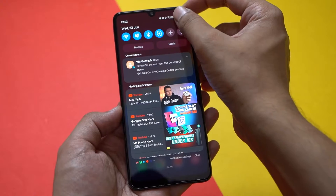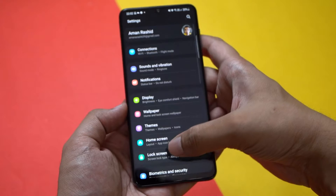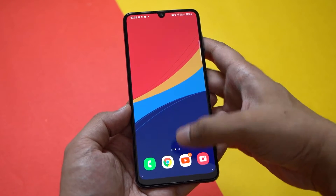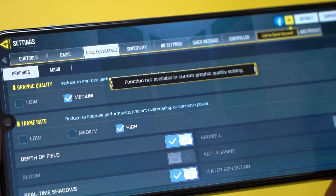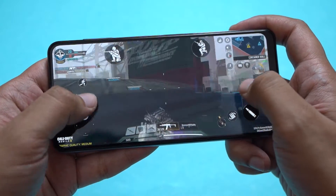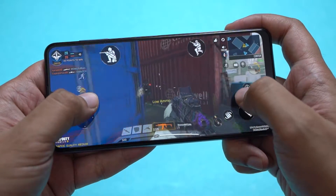One UI coupled with the Helio G80 has been good so far. Thanks to the 90Hz panel, transitions and animations are very smooth and general performance has been good. Although in terms of gaming, the Helio G80 limits graphics to just medium in Call of Duty Mobile — that's the highest you can go. While playing Call of Duty was a stutter-free experience, it would have been better if the chipset could allow for higher graphics settings and frame rates. Overall, I haven't run into any performance issues yet, with more details coming in the full review.